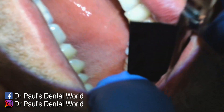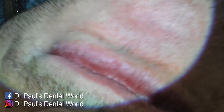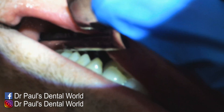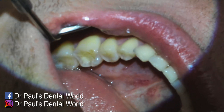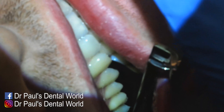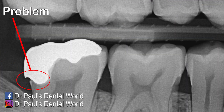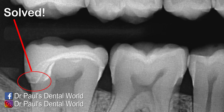Then we check the occlusion and it's looking pretty good. I get the patient to check and he confirms it looks good. I check that I've got some contact on the other side, and get him to grind around to check the excursive movements — all looking good. Then these are the x-rays: this is the before, and as we go to the after, you can see it's really really well fitting. I had my fingers and toes crossed when we took this x-ray, but the adaptation is great — a really great outcome.